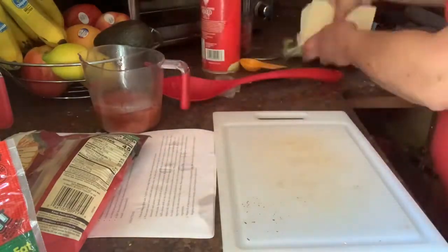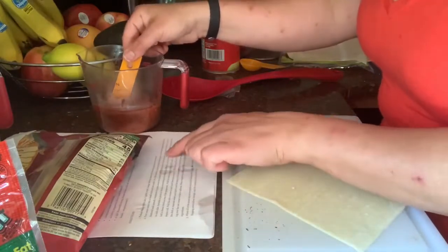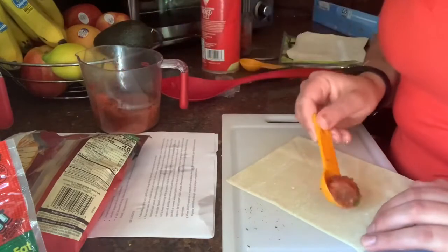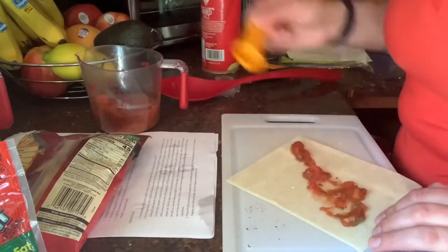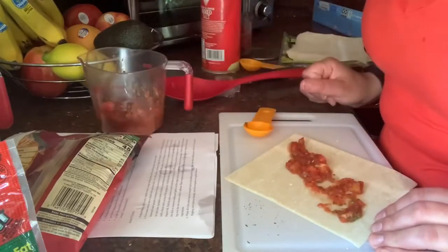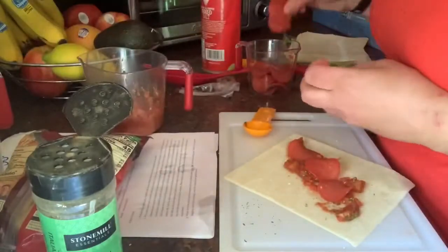Take the egg roll wrapper, put it in the shape of a diamond with the corner facing you. Then take one tablespoon of pizza sauce and put it in the middle of the egg roll wrapper. Put a little bit of Italian seasoning on top of the pizza sauce, then take your turkey pepperoni slices and put three on top of the pizza sauce.